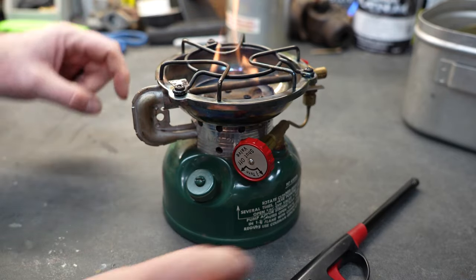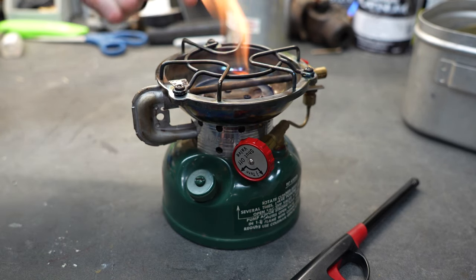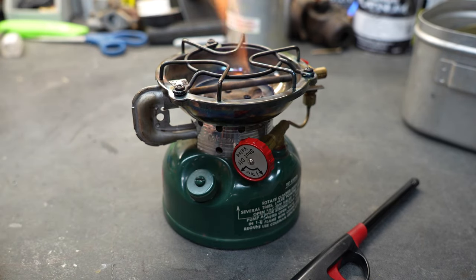What this flame is going to do is heat up that tube. That tube is actually called the generator. The fluid going through the generator will turn to gas — it'll atomize — and then it'll be pushed back up through the plates around the bottom, and that'll make the burner. It takes about one or two minutes to actually warm up and get going really well.